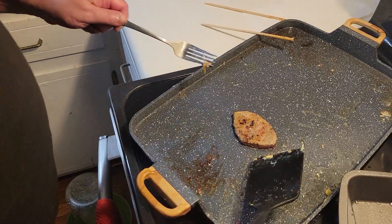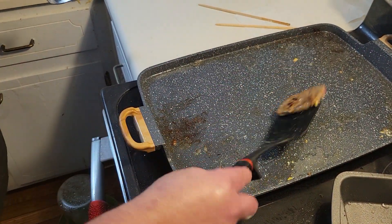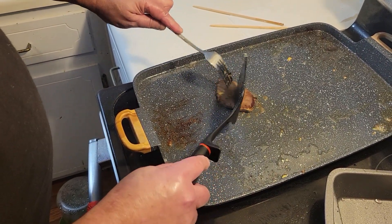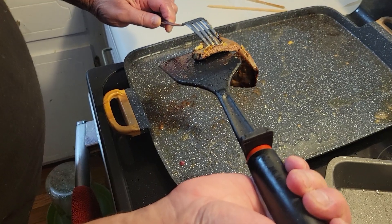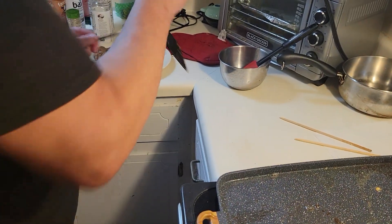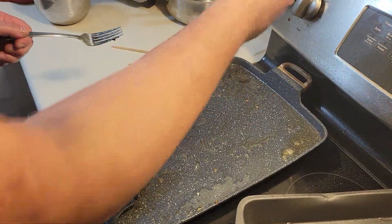Take the liver — there's still a little blood on it, so that means it's not quite done yet. Now you can see how nice it is inside, nice and cooked. Turn it off — look at all the grease on the stove, I've got to clean that too.